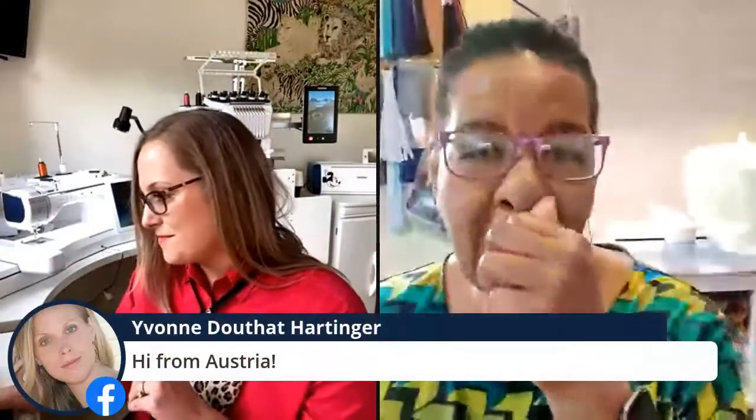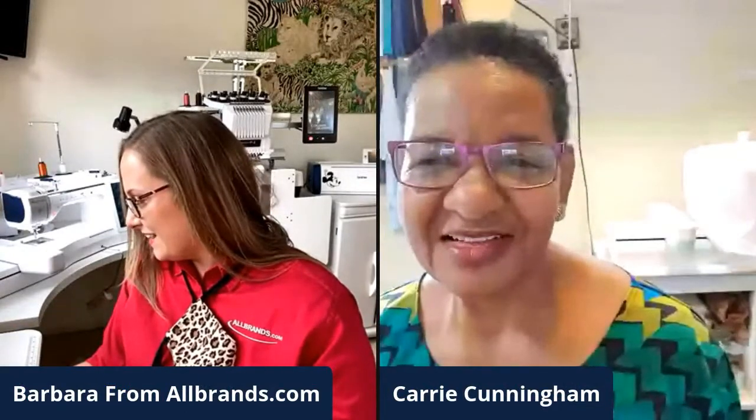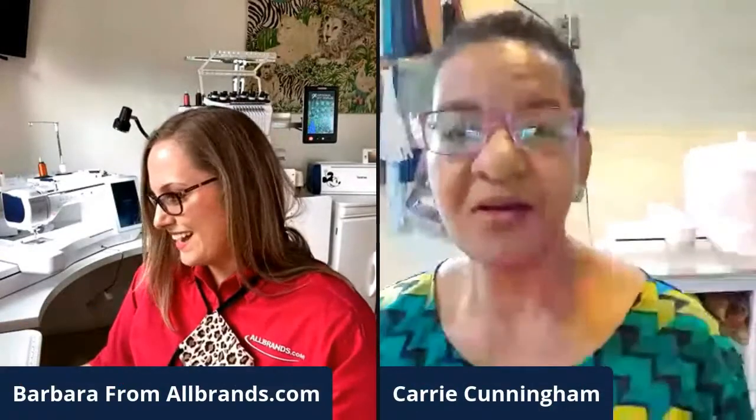Let me give you some comments because we've been getting a lot of shout-outs. My sister is actually watching from Austria — hi Yvonne! Libby Hoffman, thanks for watching. Sherry Crawford says hello from Dale City, Virginia. Lauren says hello from Louisiana. And Debbie says full-time RVer watching from a campground in Alabama!